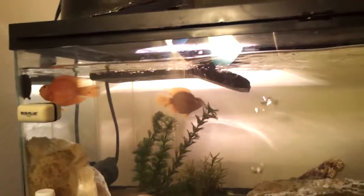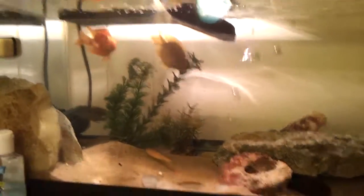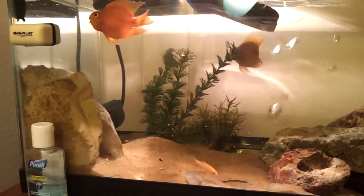Always get the splash-proof bulb — that's what you need for turtles. Because if you don't, you're risking your aquarium's life. So always do that.